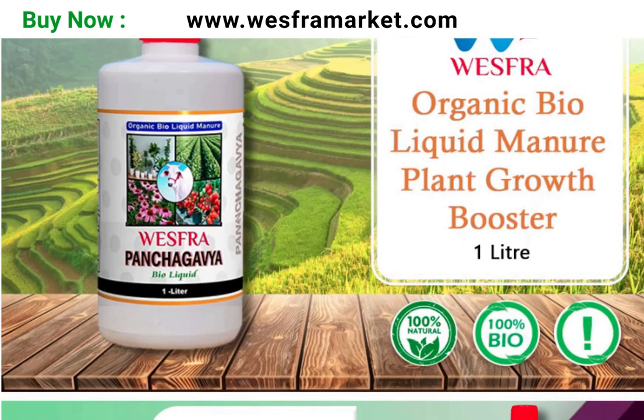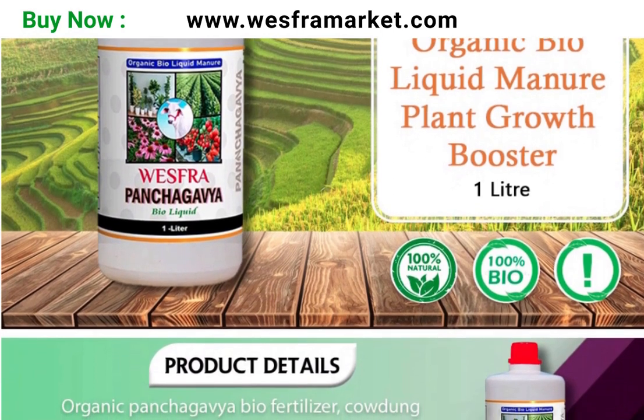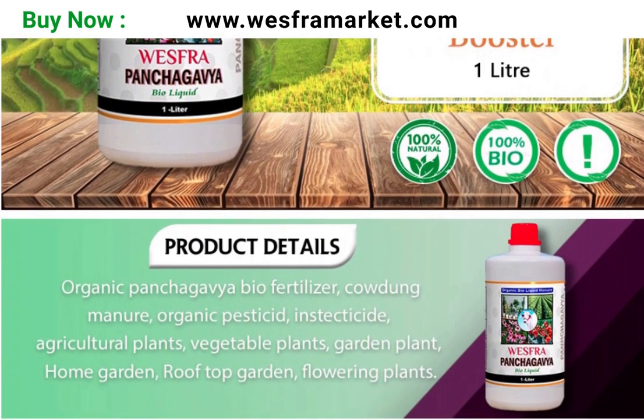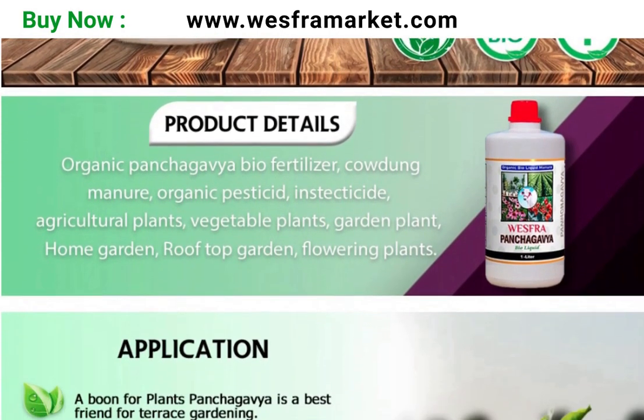For pest control, Panchakavya organic biofluid can be used as a natural insecticide by mixing 50 to 100 milliliters of the biofluid in one litre of water. This mixture can be sprayed on plants to repel bugs and insects.